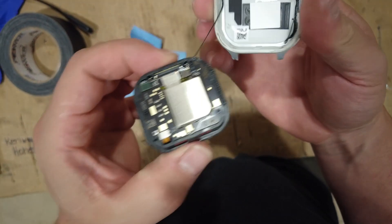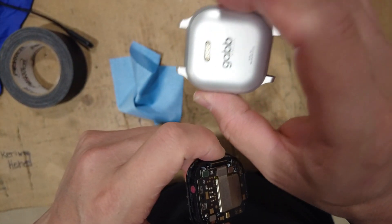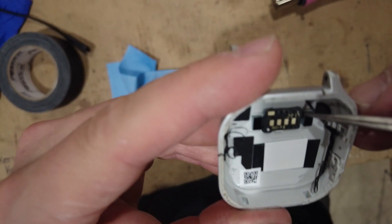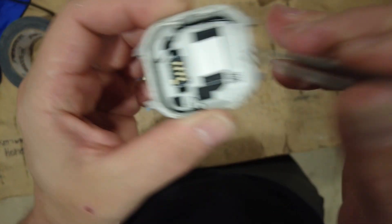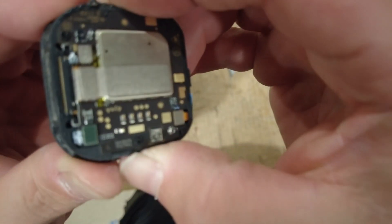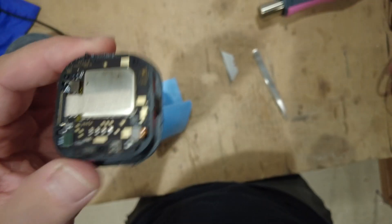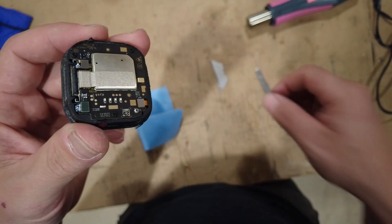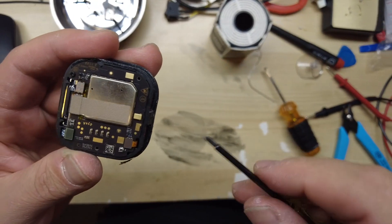So first part of it is the charging connector on the back here. It connects those four pins, and I don't know if these are magnets or what - pieces of steel, maybe. Here's the main body. We can unscrew here, here, and here and take off this back plate. Had to get my tiny screwdriver. Those are some long screws.